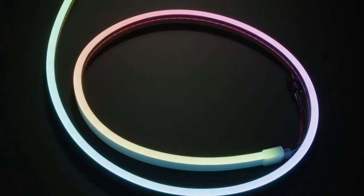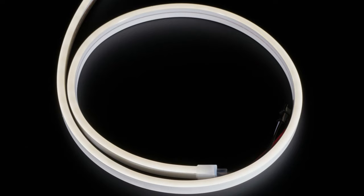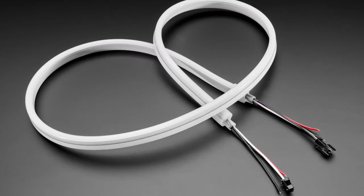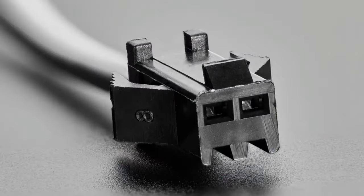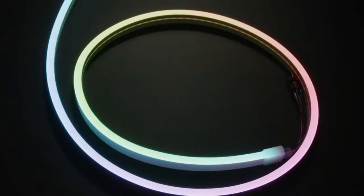This week we also have these beautiful RGBW NeoPixel neon strips that run on five volts. We had a 12-volt version and it was a little annoying because you probably don't have 12 volts hanging around. This one is five-volt friendly and has 144 pixels per meter.